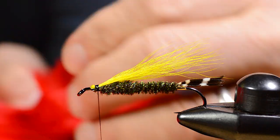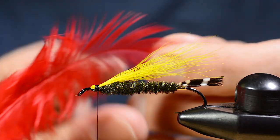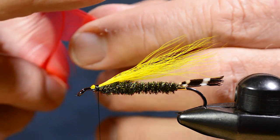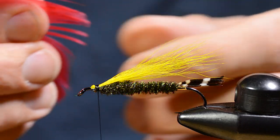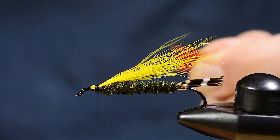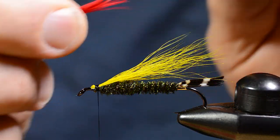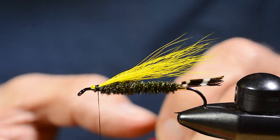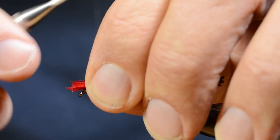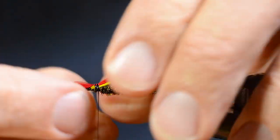Then I grab a feather from a hen bag dyed scarlet red. We need that for the small topping that Edson used in these flies — he often used the tip of small hackle feathers, but I like these individual fibers. They give the same result but add more life under water. The length of this topping should be maximum one third of the length of the wing.